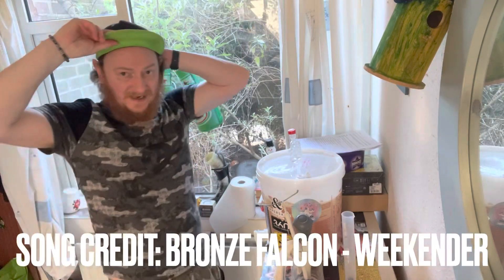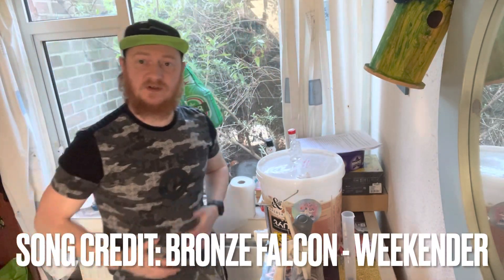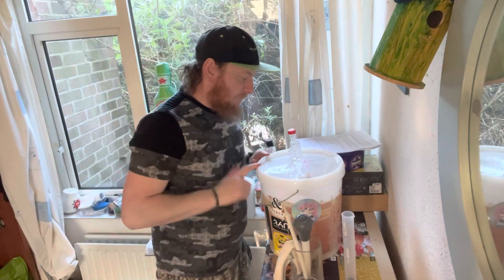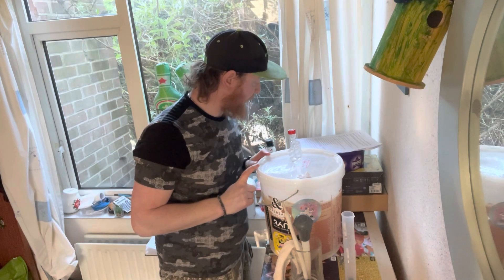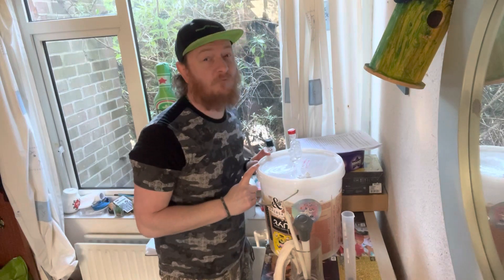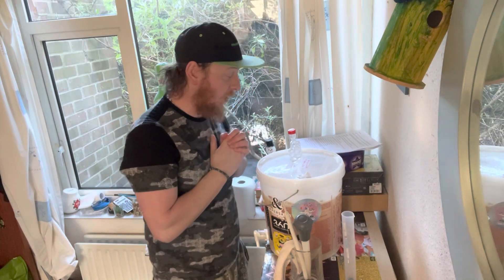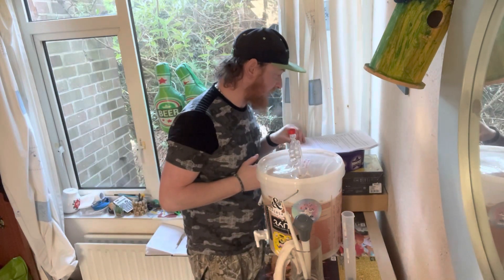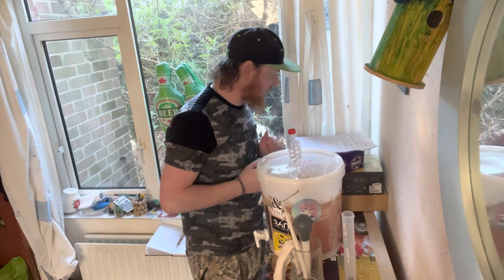Hi guys, welcome back to the Fermented World channel. This is video two of the day. Four days has gone by and according to the instructions this should be ready to add the hops after four days. This is the Totally Brewed 'Four Hopmen of the Apocalypse'. I was talking to Rob from Totally Brewed, the person whose beer this is.